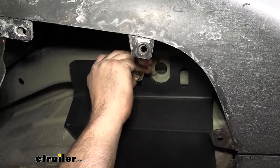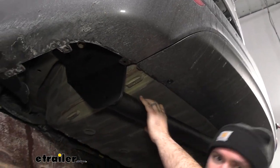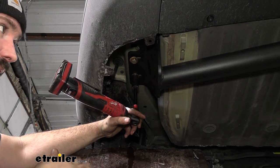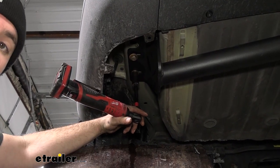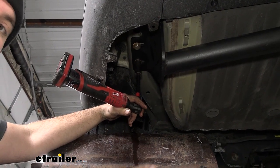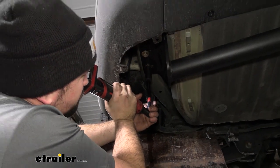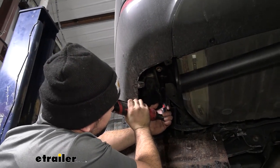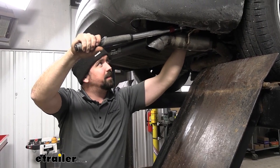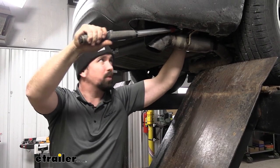With those first bolts started, the hitch will support itself so you can get the rest of the hardware in place. Once all hardware is in, snug everything down with a 19-millimeter socket. We'll come back with a torque wrench to hit the proper setting from the instruction manual, so you don't need to go crazy here — just get everything nice and snug, then torque all bolts down to spec.